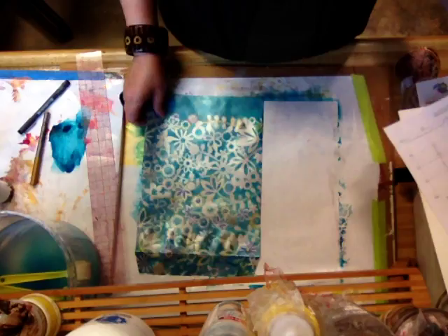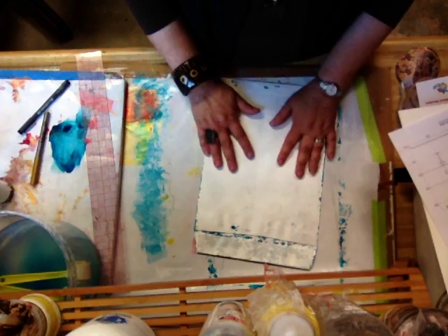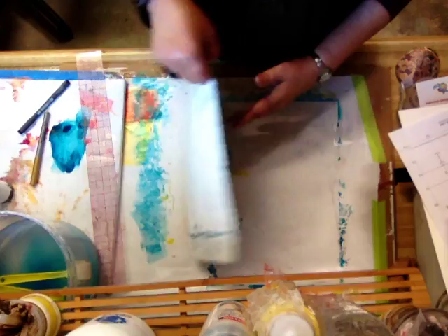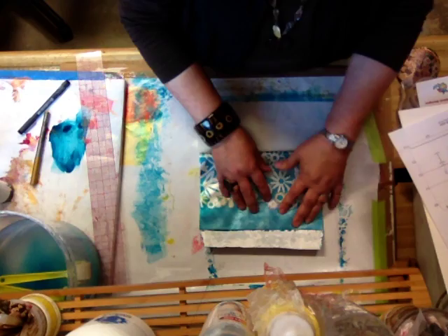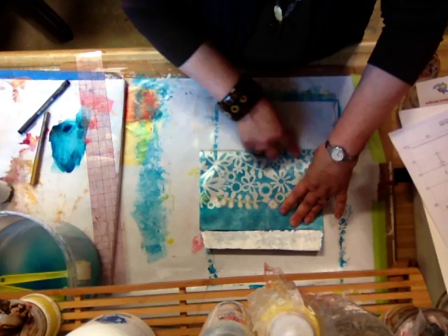So the first thing we're going to do is make some folds. This is side one, this is the front side, this is the back side. Once you've painted it it's real easy to tell the difference. So we're going to turn it over and we're going to take the bottom and we're going to fold it up to the crease where the flap comes down and make a crease. Okay so that's fold number one.